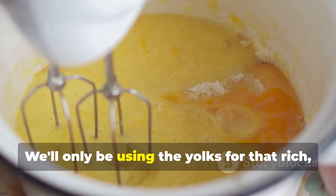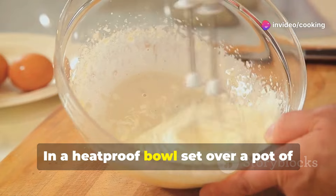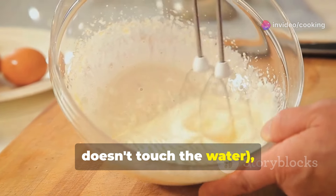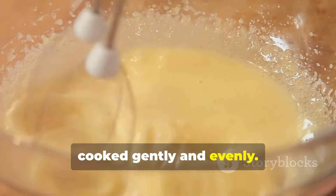We'll only be using the yolks for that rich custard-like texture. Make sure to handle them gently to avoid breaking the yolks. In a heatproof bowl set over a pot of simmering water — making sure the bowl doesn't touch the water — whisk together the egg yolks and sugar. This method ensures that the yolks are cooked gently and evenly.